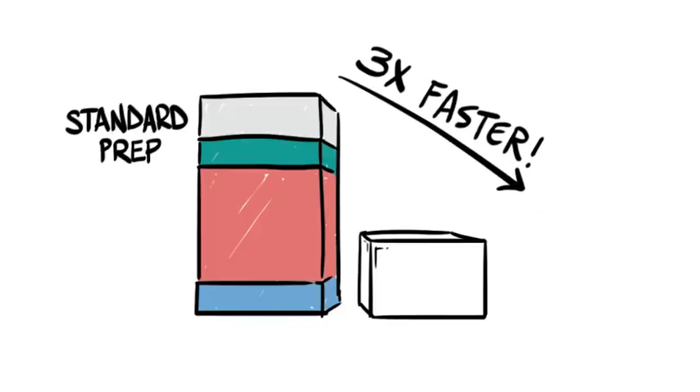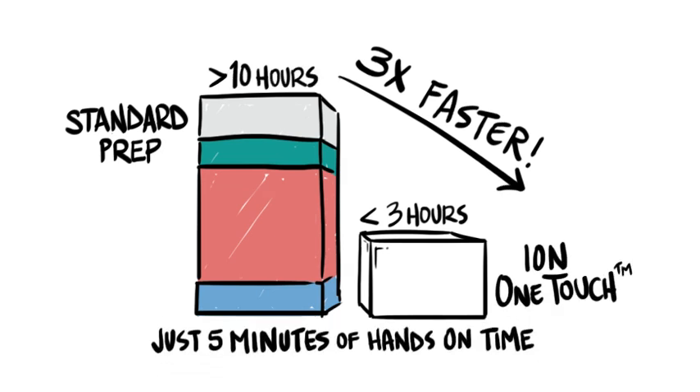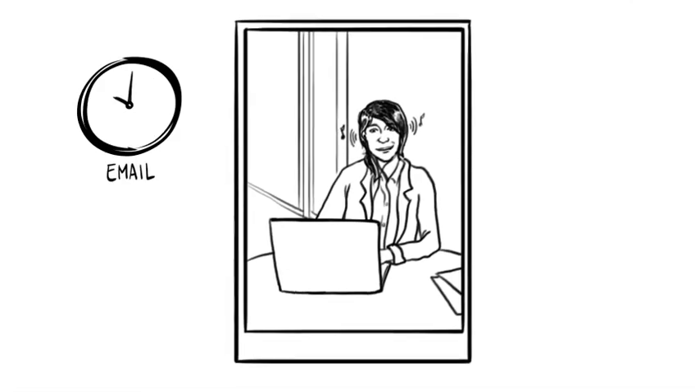Ion OneTouch is also fast. The total time is under 3 hours. Best of all, it requires just 5 minutes of hands-on time — far faster than current methods. You can do your template prep in the morning, have a cup of coffee, do some email, and then sequence your samples before lunch.